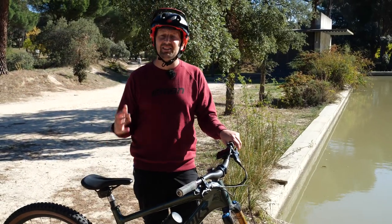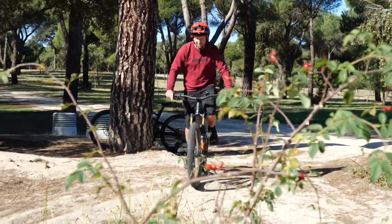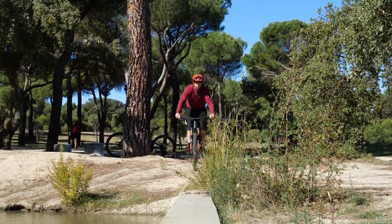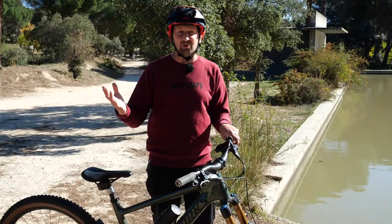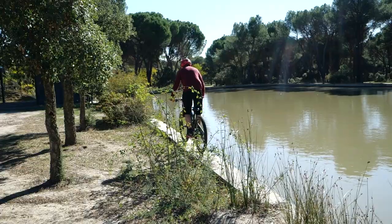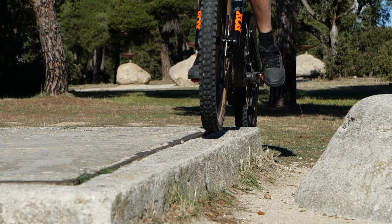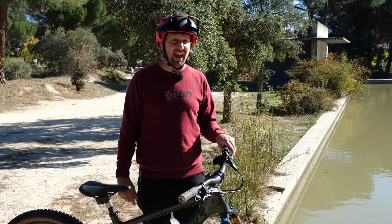Trials is all about balance, and there's nothing better for testing your balance than riding along something nice and skinny. You can take this to different levels - start on the white lines of a car park, then take it to a curb, a narrow wall, or ride something a little more sketchy like a wooden barrier alongside a lake. For skinny riding it's all about focus - look down and think about where you're going. Lock onto that balance point, keep your pedals nice and level, and stay relaxed, because if you're stiff your balance is going to be all over the place. Take it in baby steps and soon you'll be able to ride stuff like that handrail.